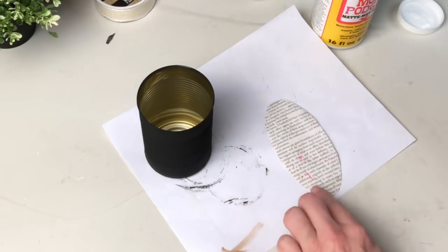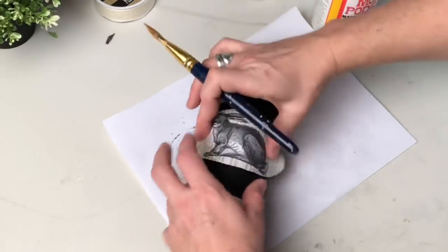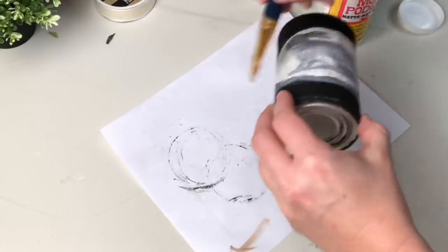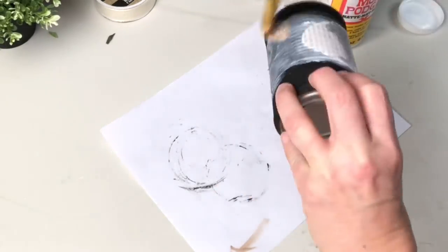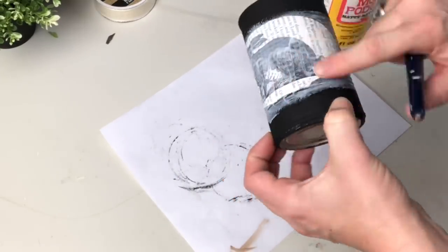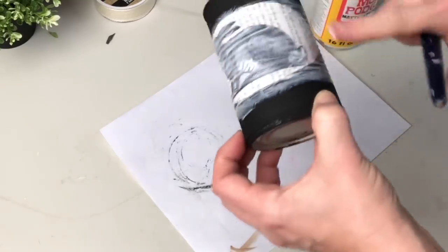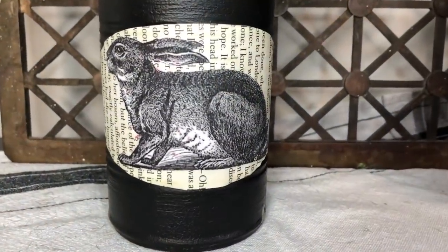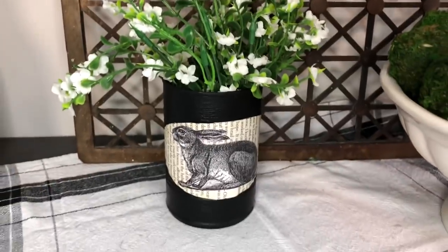I put a little Mod Podge on the back, put it on the can, and there was only one issue — one place where I was holding the can and some of that paint came off on my thumb. To be fair, I really hadn't let the paint cure very long. I put a generous coat of Mod Podge on to help soften up the paper, then used my finger to really make it sit down in the ridges on the can. Then off camera I put an entire coat of Mod Podge on the entire can to seal in that chalk paint. I don't know — is he a Cecil or a Basil? Don't say Peter, that's too obvious. I feel like these dudes need names.